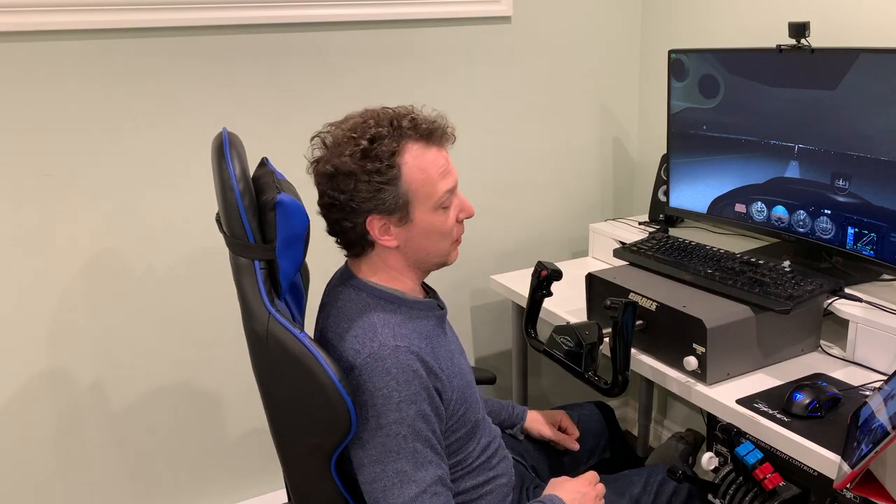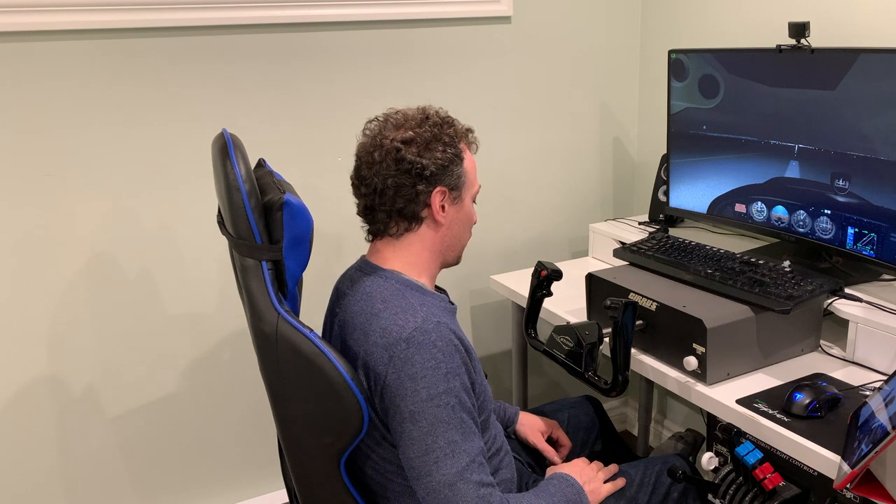Thank you for watching. This concludes our review of the MFG rudder pedals. I like them so far — I'll be tweaking the tension over the coming week to make them feel exactly like the real aircraft. I like the sensitivity and all the customization options with the tensions, and I'm very confident I'll be able to make these pedals feel exactly like the real airplane. Don't forget to subscribe and like this video. Catch you next time.